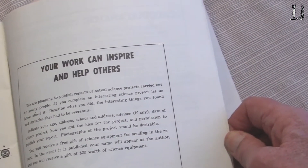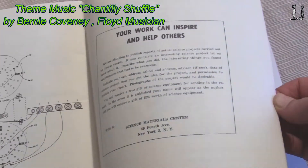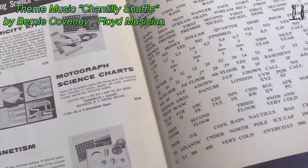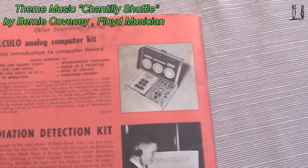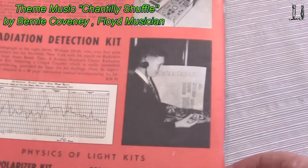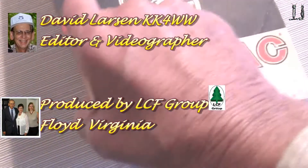They were planning to publish reports of actual science projects carried out by young people. There were only several hundred of these kits sold, as I understand, so there weren't too many of them out there. Of course, he had other projects as well — here's an analog computer kit, a radiation detector kit, a light polarizer, and a color scope.